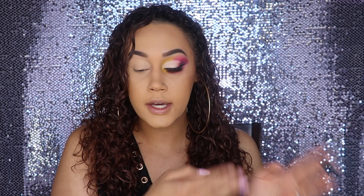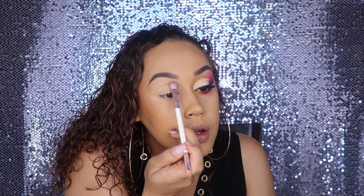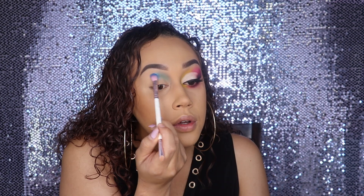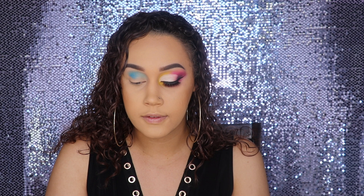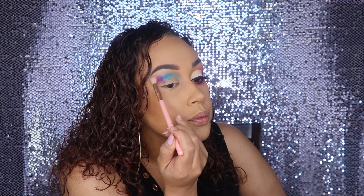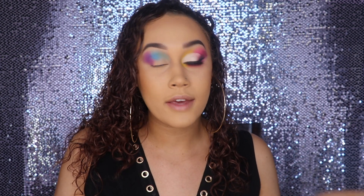This eye is already done with lashes and I went ahead and primed this eye. I'm going to basically repeat the same steps but with different colors on this side. First I'm going to grab the green shade Kiki and put that in the inner lid. Next to the green I'm going to use this shade, Fishy, which is a blue shade, and pop that right in. And then lastly on the outer edge I'm going to take Paget Queen, which is this purple, and put that right next to Fishy the blue shade. Then I'm going to cut the crease again, apply the white and black, do everything I did on the other side.